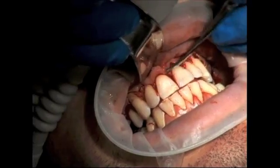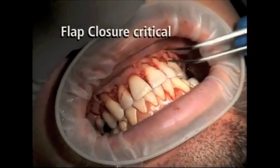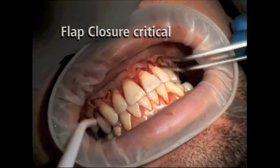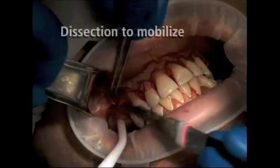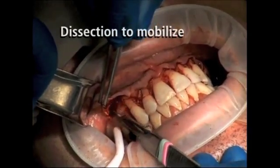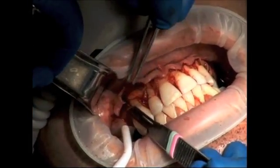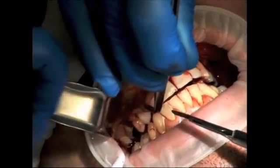The root should also be scaled at this time. Despite the fact that the flap has been reflected well past the mucogingival junction, the flap is hardly mobile — this can be easily tested with a simple cotton plier. In order to properly mobilize the flap, sharp dissection is a must. Utilizing a sharp number 15 blade, the sharp dissection is initiated at the distal vertical incision and carried towards the midline towards the other distal vertical incision.